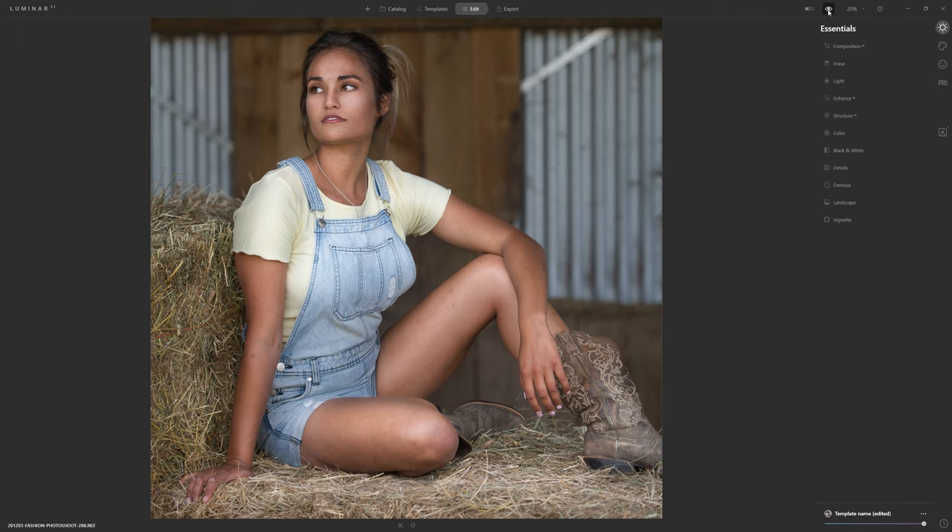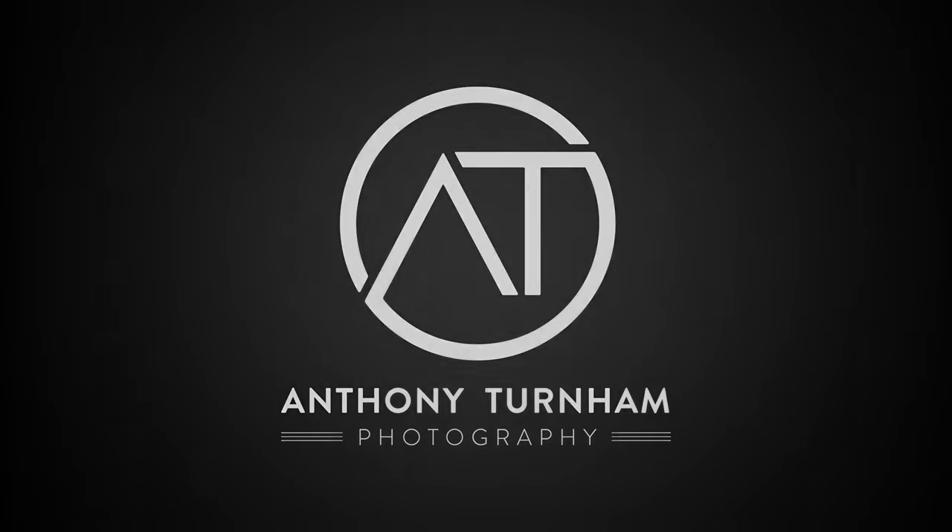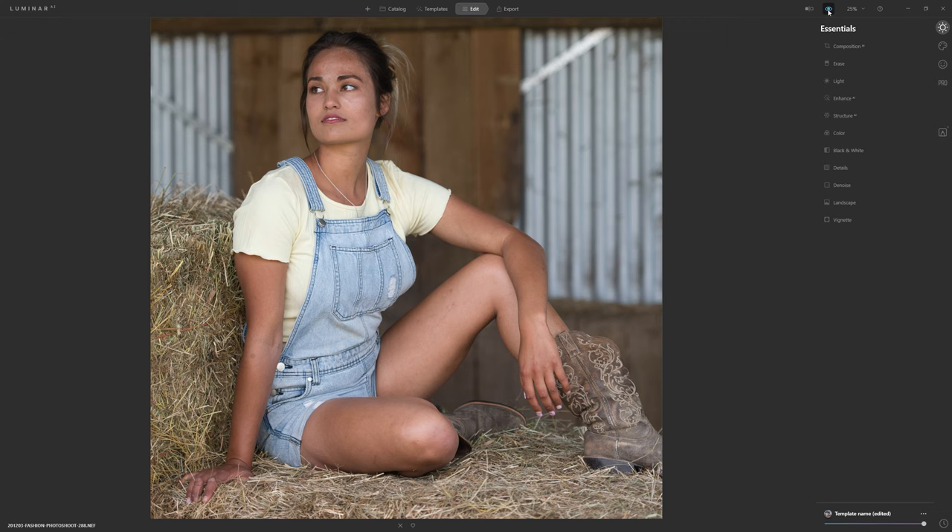This photo is exactly as it was straight out of camera except for one photo editing technique. In this video I'm going to share with you exactly how you can take a photograph that looks like this straight from camera and turn it into this — a really impactful three dimensional looking photo where the light looks beautifully crafted, all done with one technique. This is what we started with straight out of camera; add some dodge and burn and now we've got something like this.